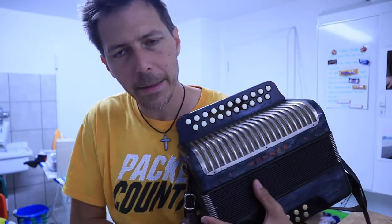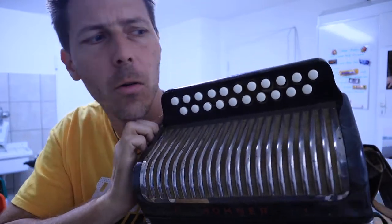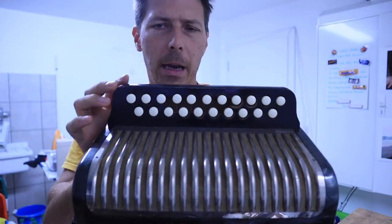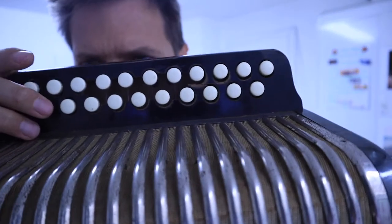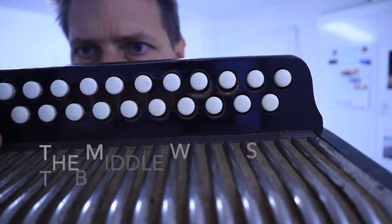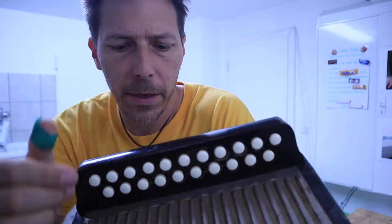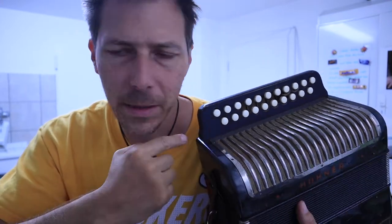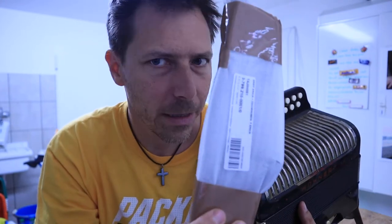Hello everybody, this is Tom from Tom's Music Shop, and today I want to show you how to repair an Erica accordion when the fingerboard gets busted. This is an older one here and it's made of wood. Usually there's a piece in the middle that starts to bust out, or the plastic ones will have an edge busted off on either side. Neither one is super robust, so today I want to show you how to replace that. I've ordered a replacement one here from Hohner.